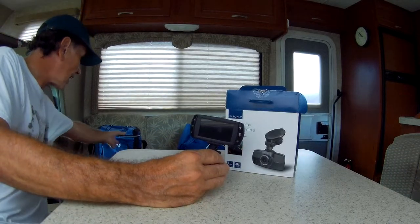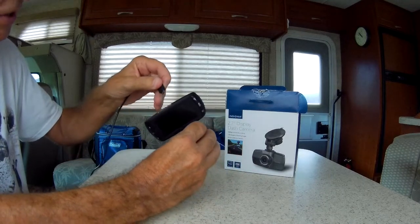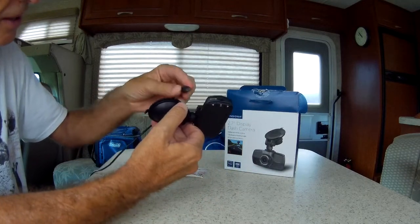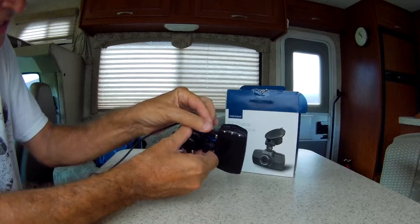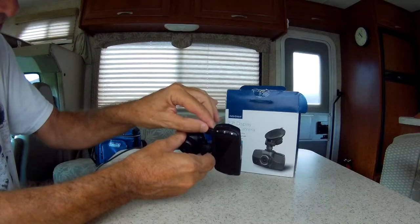All you have to do now is take the cord and plug the cord in. Where the devil does it plug in? Right there. You plug the cord in, and I've already got it plugged in up front.